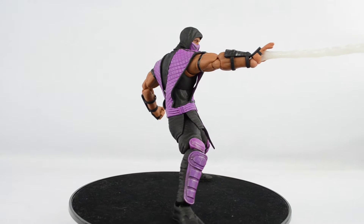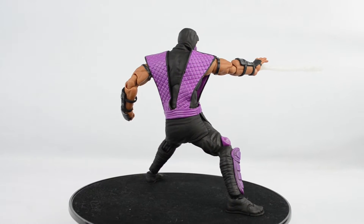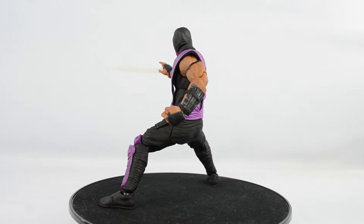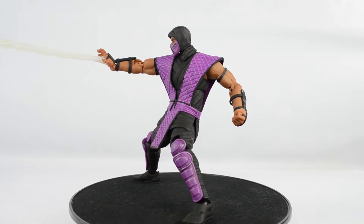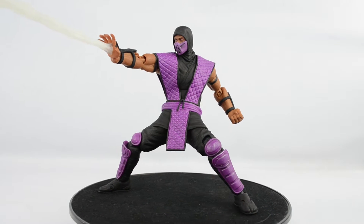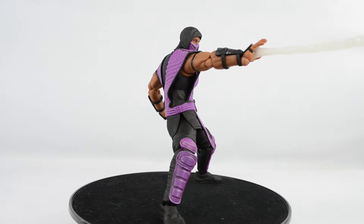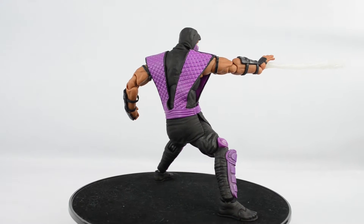Rain made his first appearance in — I believe it was the SNES port of Ultimate Mortal Kombat 3. The figure was announced as an NYCC exclusive on Longlist Smoke, while the bloody version is an exclusive on Big Bad Toy Store for a regular price. So with that in mind, is the clean version worth tracking down? We are going to find out — let's get started.